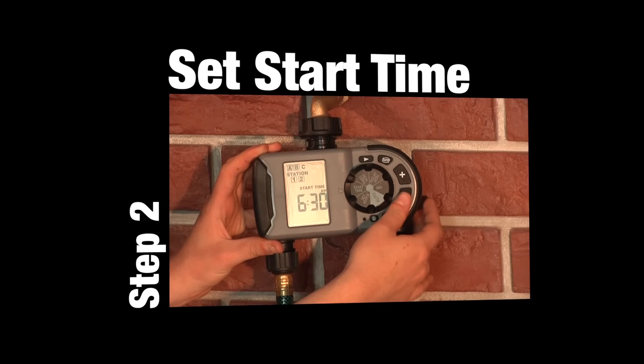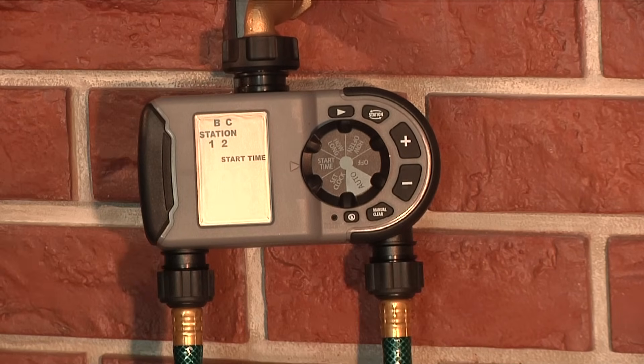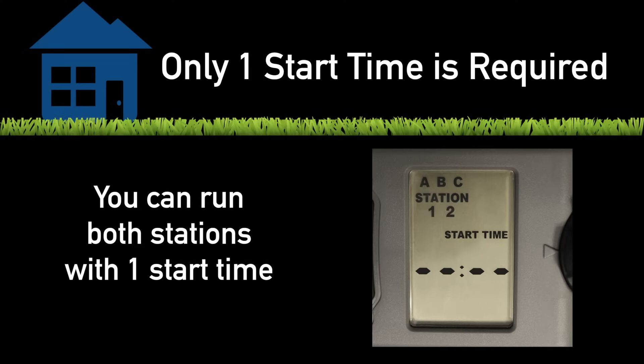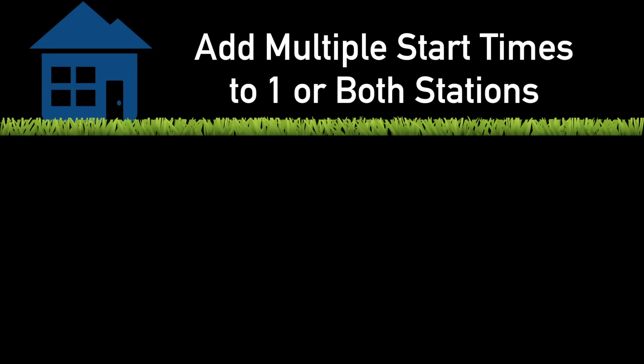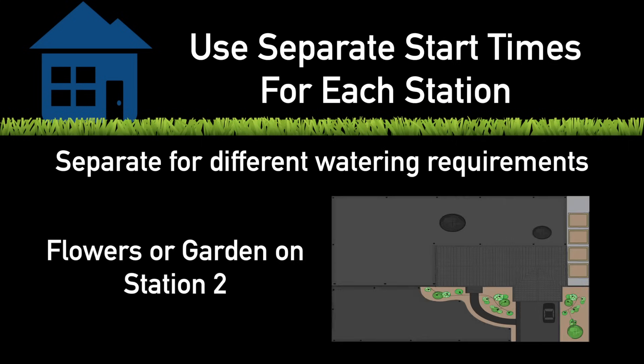Once you have set the current time and day of the week, turn the dial to Start Time. This timer has the ability to set up to three start times. Only one start time is required to use this timer. However, adding multiple start times to your program can be useful to allow you to customize watering to your needs. You can add multiple start times to one or more stations, or you can split the stations into their own start times for different watering requirements.